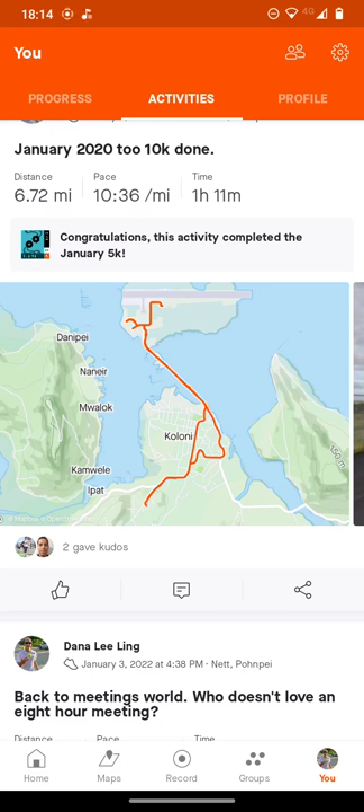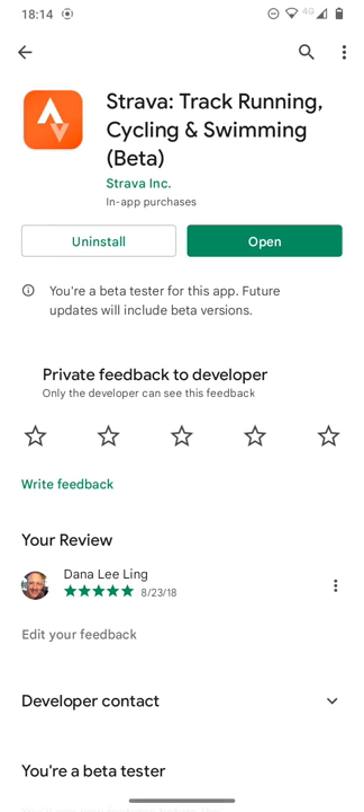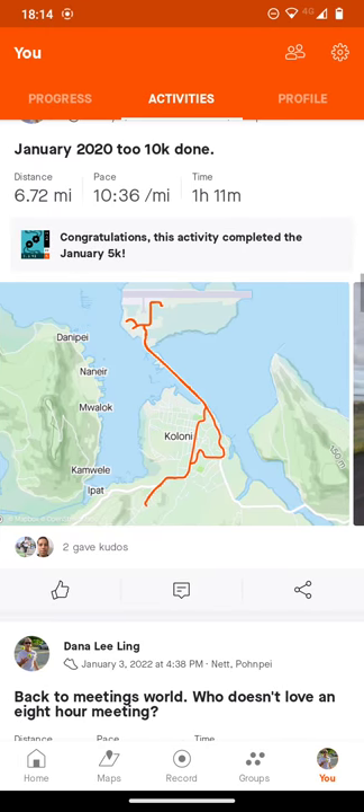In this video, I want to introduce you to some of the features of the Strava app that you'll be using in the Walking for Fitness course. If you haven't done so already, download the Strava app — Track, Running, Cycling and Swimming — from your App Store. It's available for both Android and Apple iOS systems.